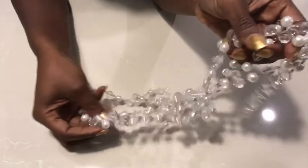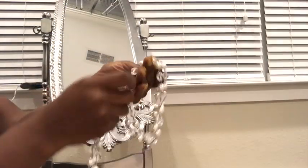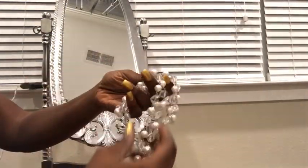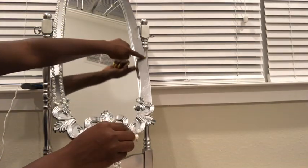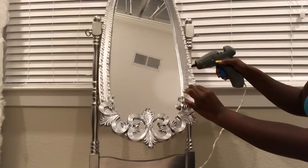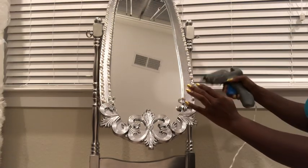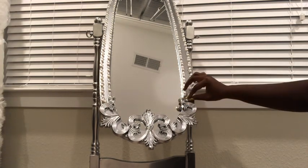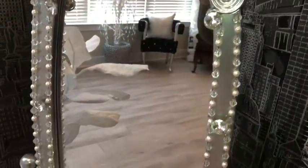To glam it up more, I'll be using this pearl and crystal trim that I got from Hobby Lobby. And now to finish it up, I used the large crystal buttons and I just put a few of them in between all the trims.